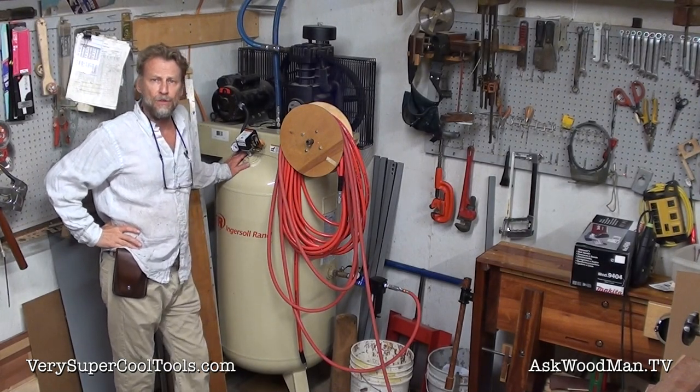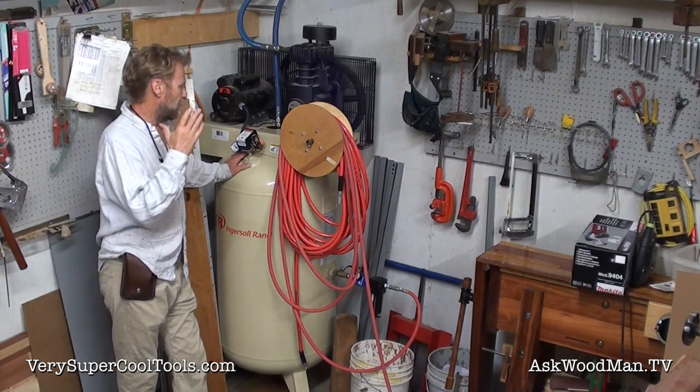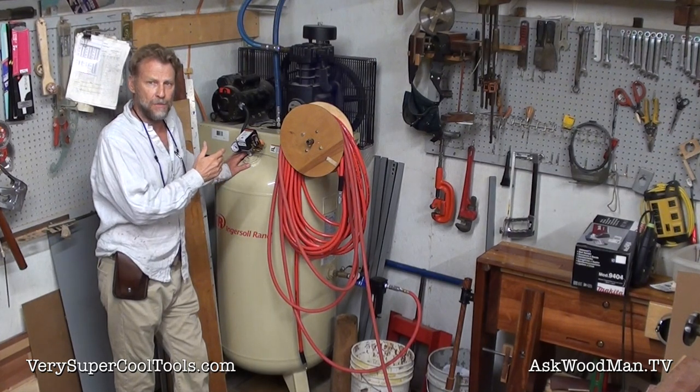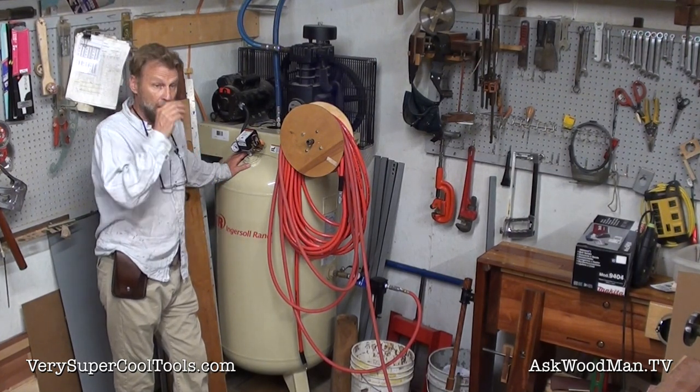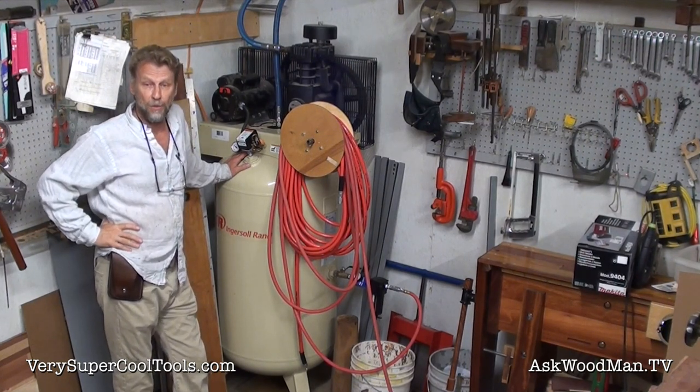Hi, I'm Alan Little, Ask Woodman on YouTube. I'm also the owner of Very Super Cool Tools, and this is the intro video to a series that I'm going to show you about making a compressor chiller water separator.